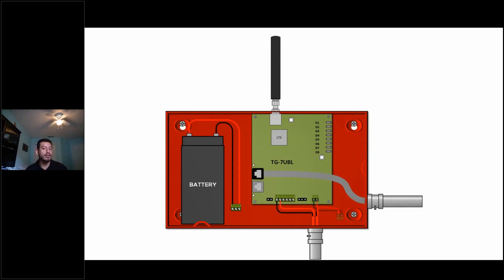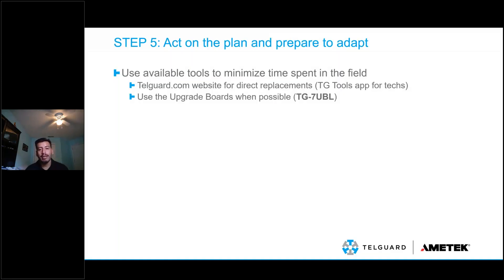The one thing I want to make sure we emphasize here is the antenna. The antenna is different — it's an LTE antenna that comes with the TG7-UBL, and it's a different antenna than what was used for 3G or CDMA. A lot of the time, particularly in a commercial application with an external antenna, or even just the same antenna extended with 12 feet of cable, we sometimes forget that the antenna needs to be replaced as well. Make sure you check that antenna and replace it with an LTE antenna, or if it's an external or high-gain antenna, it needs to be replaced with an equivalent.